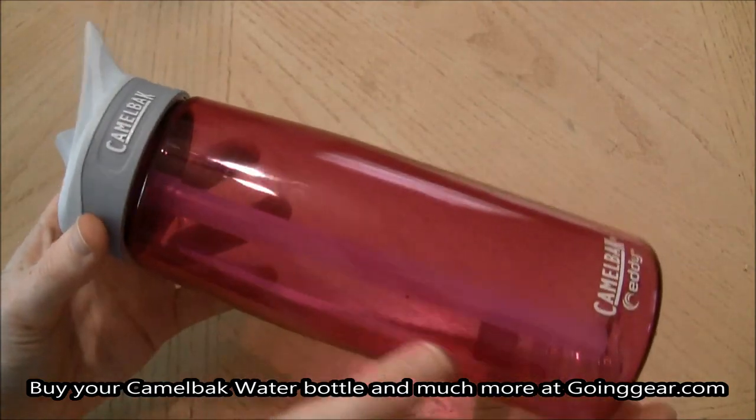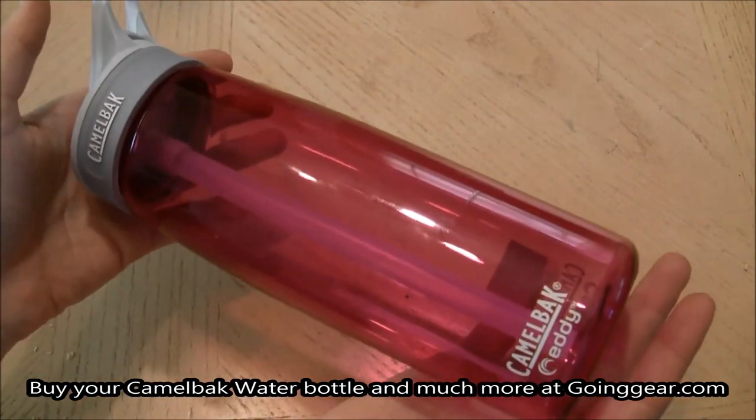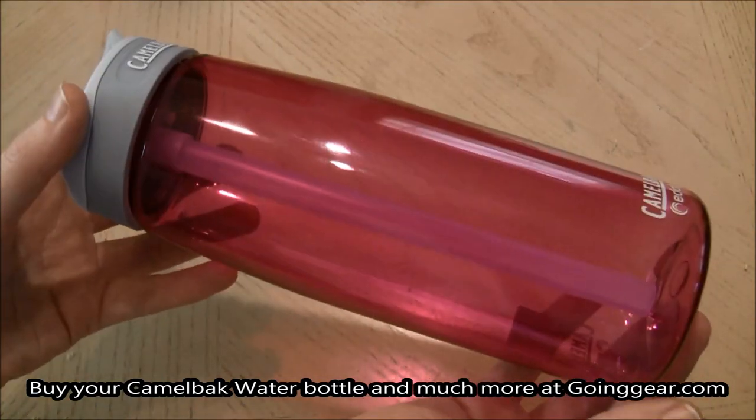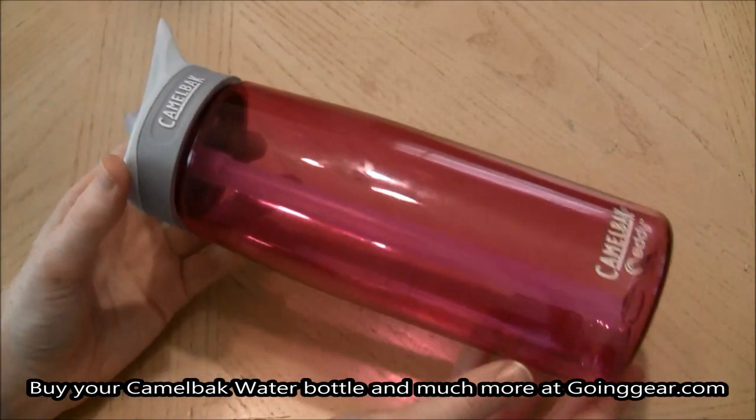It holds 25 fluid ounces, so pretty big, especially if you want to fill it full of water and carry it along with you. You're going to have plenty to stay hydrated.